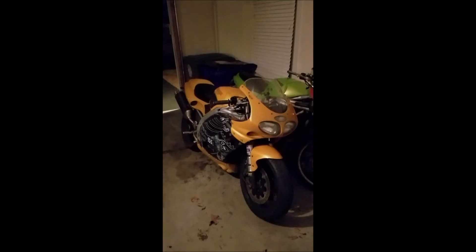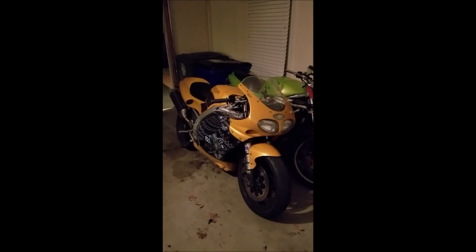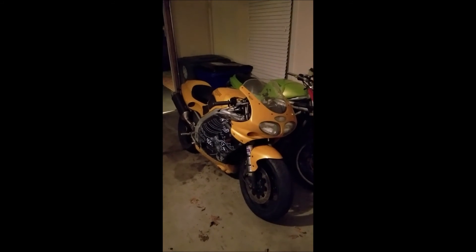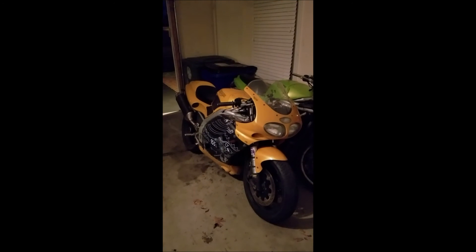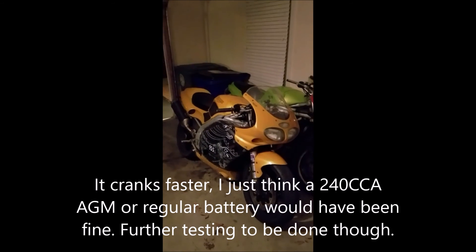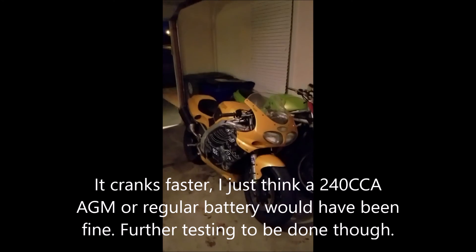That does it for my review. Through what I've seen in my two minutes of testing, it certainly cranks faster and the weight savings are significant. In my opinion, if you're going for just cranking power, I think a regular sealed battery would have done fine. The battery that was installed was a 200 CCA rating; I think a 240 would have done fine. I feel like I should have done that instead. But the weight savings are substantial.